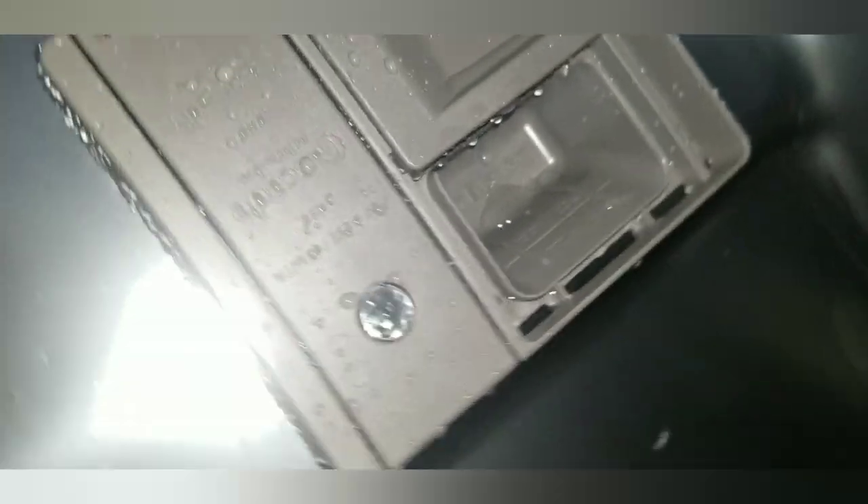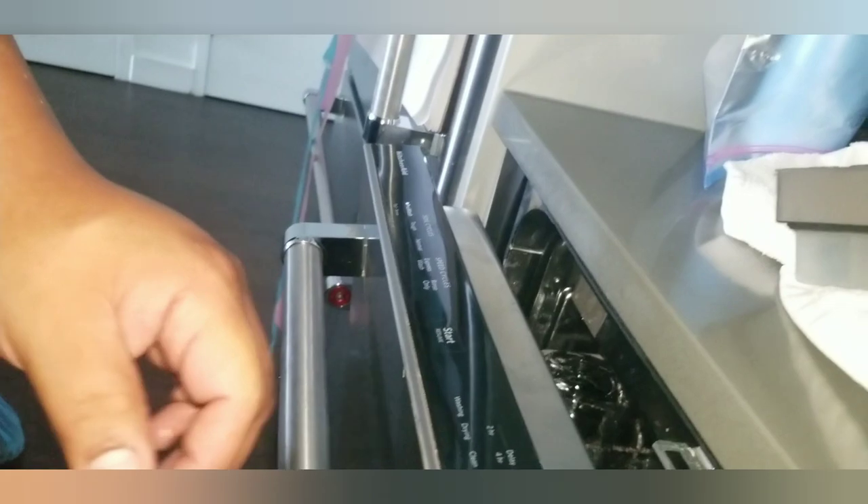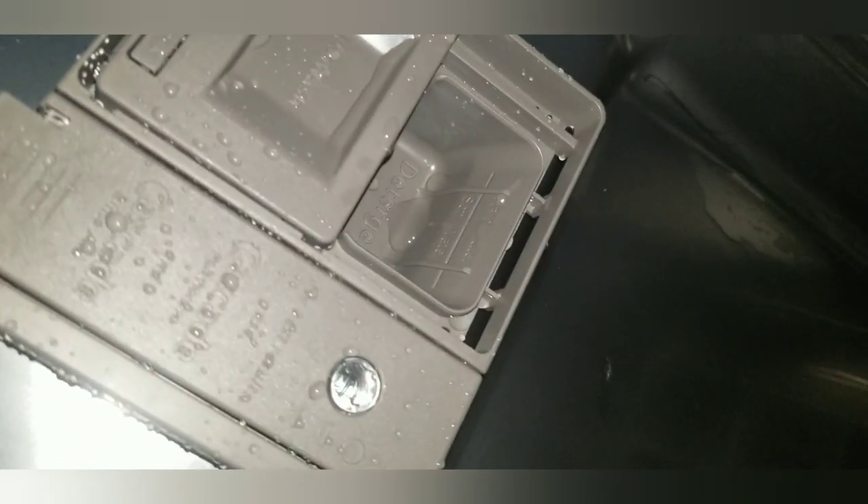Be very careful with the electricity — make sure you shut off that breaker. Make sure you don't cut yourself on this door, it's very sharp. Make sure after the job is done it's not leaking, and make sure it opened when it's supposed to open. If you start a normal cycle, most dishwashers after 10, 20, or 30 seconds — or some after four or five minutes — the dispenser will pop open on its own.